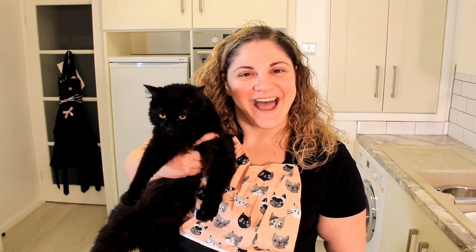Hi, welcome to Black Cat Kitchen. I hope you're doing well. Today we're making a simple no-knead focaccia. This focaccia goes from starting to make it to table in less than four hours.